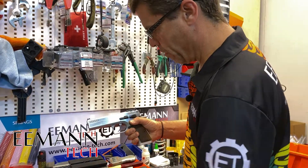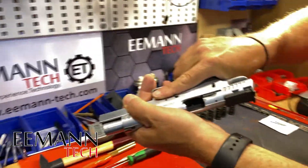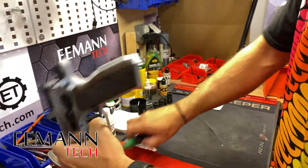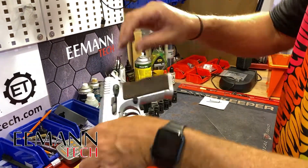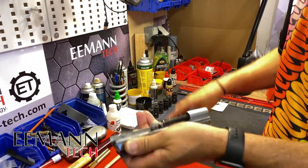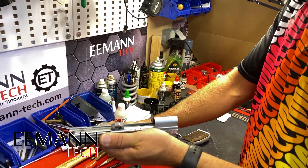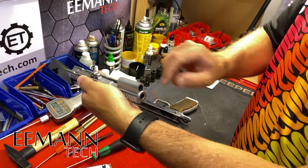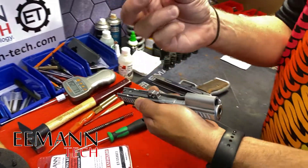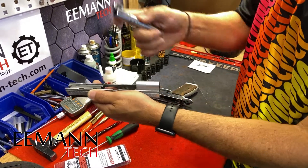Let's begin to take this Tanfoglio apart. First things first, you obviously want to make sure there's no ammunition around, no magazine, and the chamber's clear. We want the hammer back, line up the dots in the frame and slide, and just tap that slide stop to get it going. The slide will then come off the firearm and we can take the guide rod out — that's got the spring on it. The Tanfoglio Stock 2 bull barrel also has a little bushing inside there which we can push out, otherwise we can't get the barrel out.